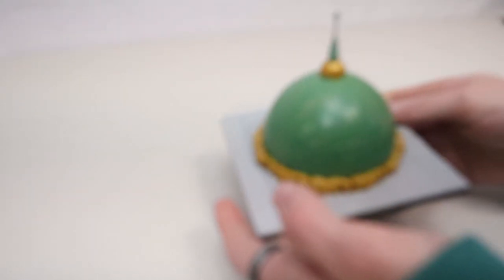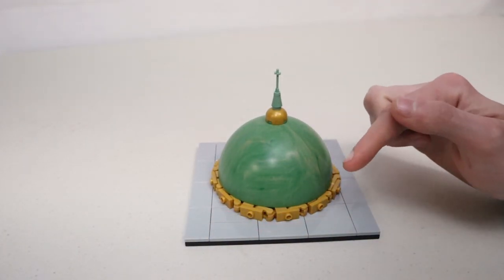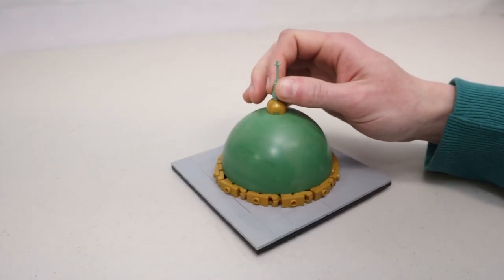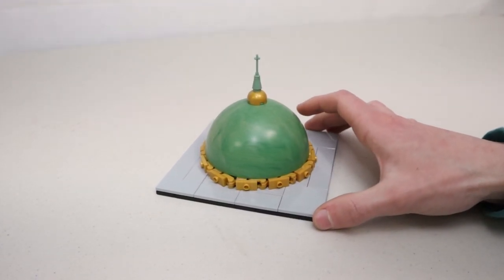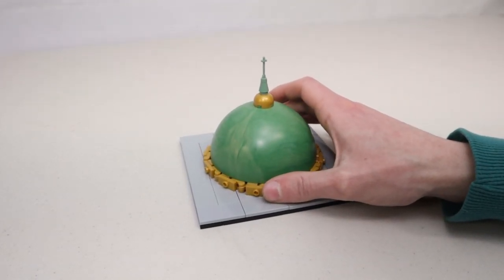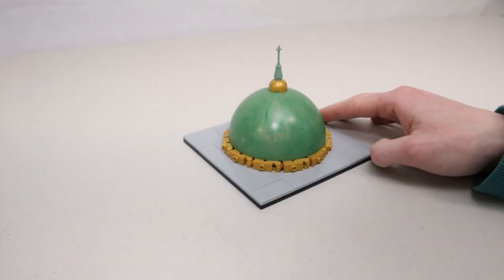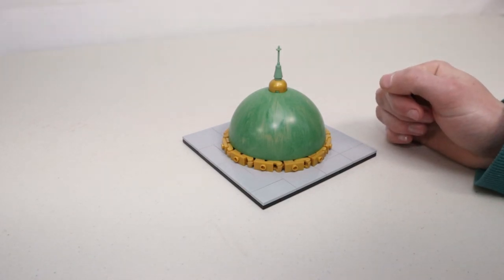Those parts from the Bricklink orders also allowed me to finish up all of the gold around the ring on the sphere. I just really love this design — it's super nice to finally see it in its final form with all of the gold clips. I'm definitely super excited about this design and can't wait to put it on an actual building.